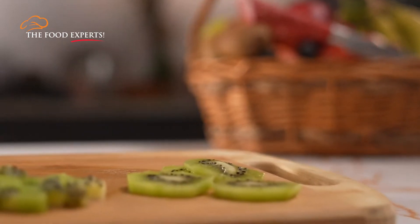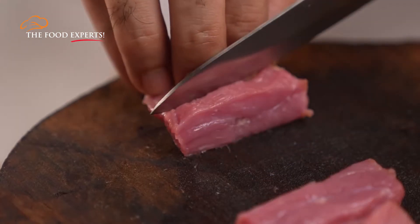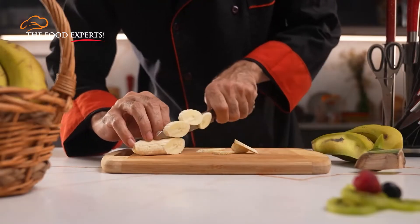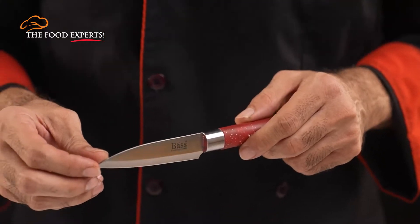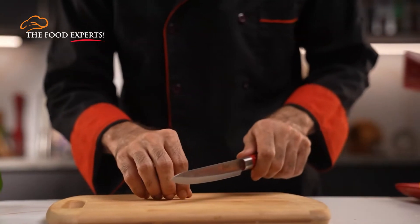Everything starts with a good slicing technique. Specifically, the slice cut is used for meats, vegetables, and herbs. Usually, this is for a western-style chef's knife, paring knife, utility knife, and Chinese cleaver. But we will prefer this cutting technique for the utility knife.